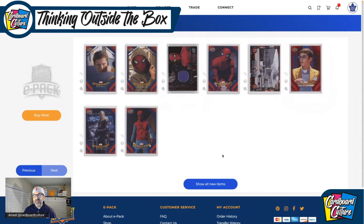There you go, folks — that's the three-pack break of Spider-Man Homecoming. I was hoping to hit a PMG, a Spidey PMG or something. But beggars can't be choosers — I'm still happy with them. Enjoy our breaks. Peace. Thank you.